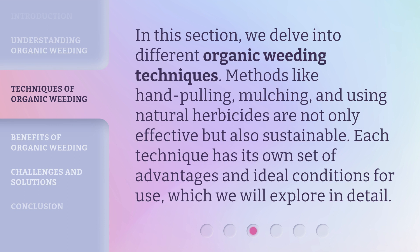In this section, we delve into different organic weeding techniques. Methods like hand pulling, mulching, and using natural herbicides are not only effective but also sustainable. Each technique has its own set of advantages and ideal conditions for use, which we will explore in detail.